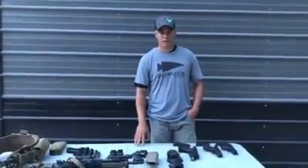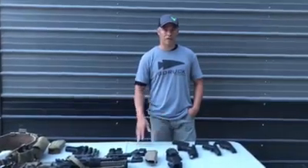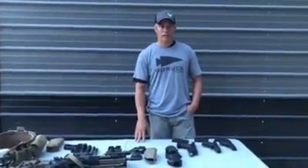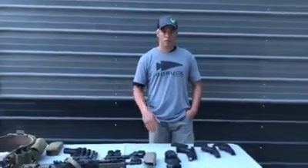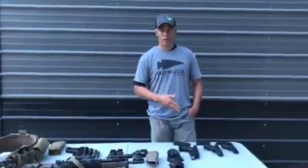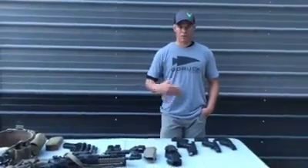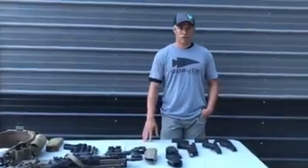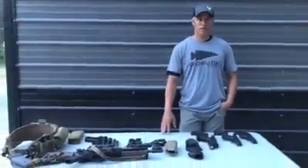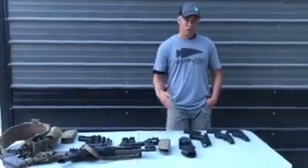Hey GORUCK Shooters, my name is Chewy. I'm one of the firearms instructors for the gamut of firearms events. Some of you have asked us to do some videos introducing what type of equipment you would need and some of the load/unload procedures for the different events. This is an effort to help produce a better shooter.